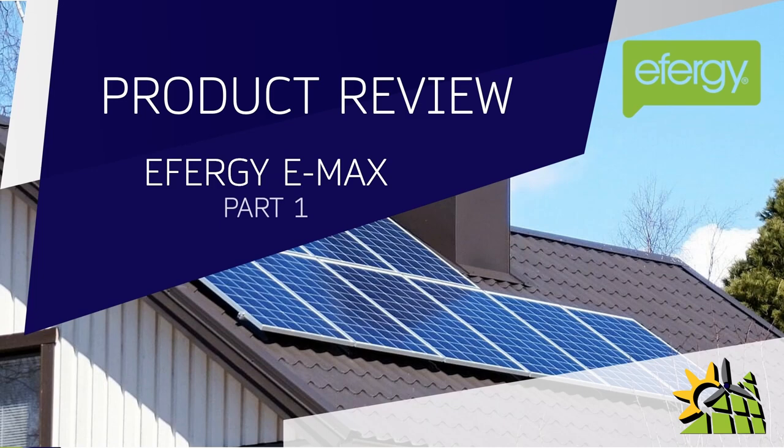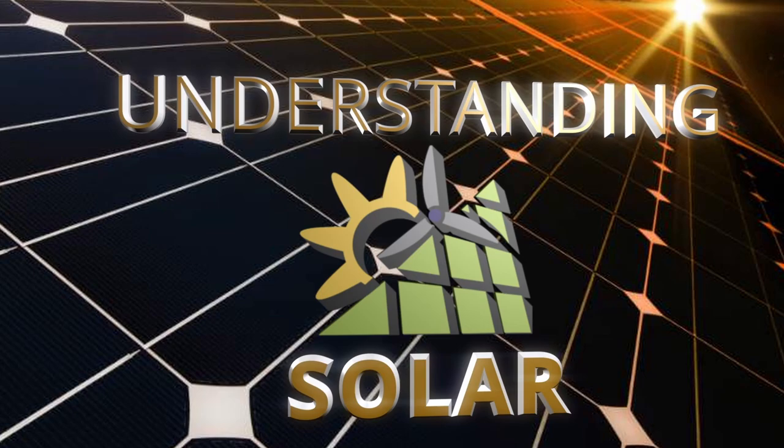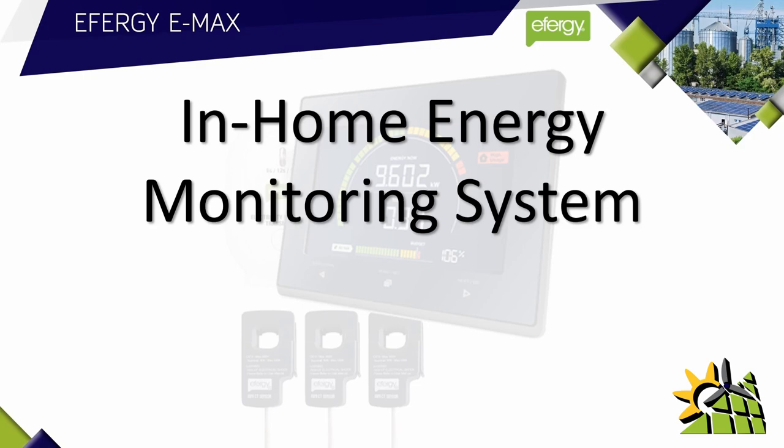In this product review we're going to look at the Effigy E-Max. Every electrical contractor should be extremely familiar with the Effigy meter. In this video I'm going to show you what the Effigy is and why it's so important. The Effigy E-Max is known as an in-home energy monitoring system, or in layman's terms, a load assessment meter.